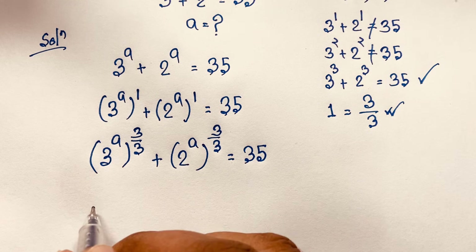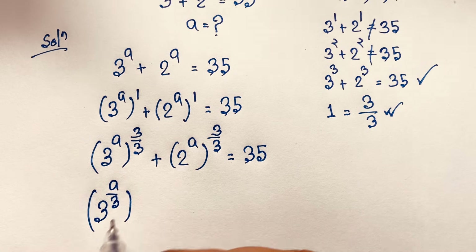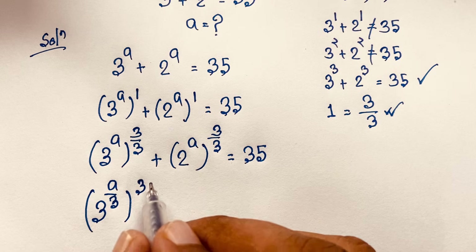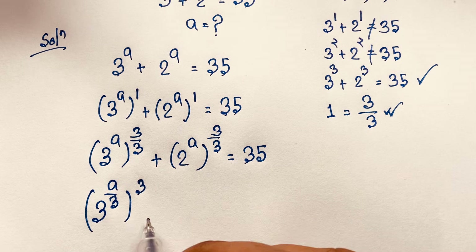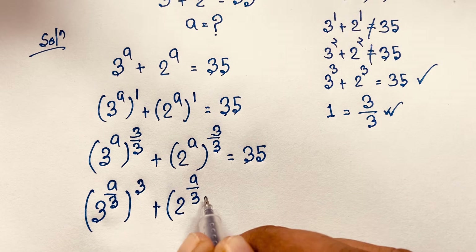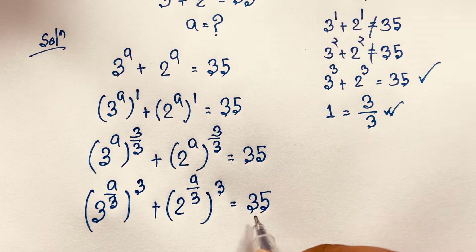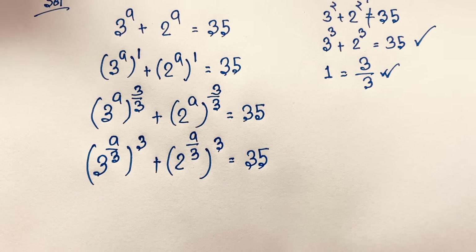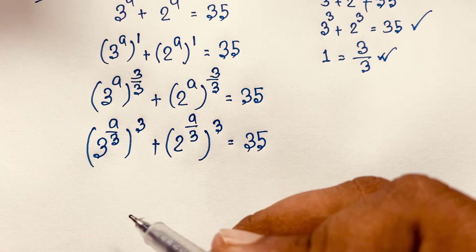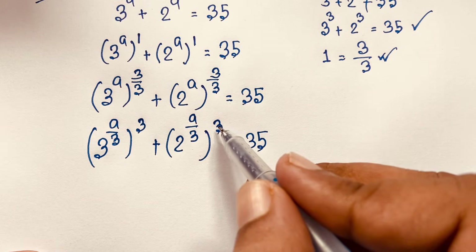At this moment I take this 3. So it will be 3 to the power a over 3, bracket power 3. This time both are equal and I apply the exponential formula. Now this is 2 to the power a over 3, bracket power 3, is equal to 35. So we have 3 to the power a over 3 cubed, plus 2 to the power a over 3 cubed.